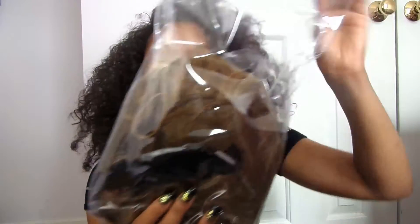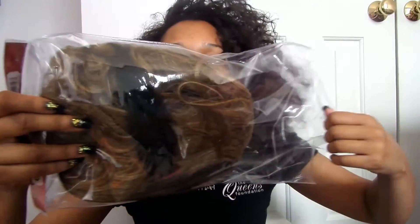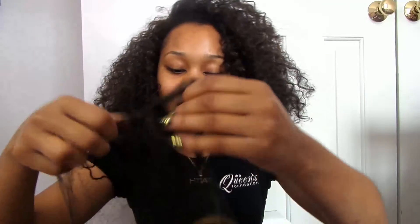So first impression upon opening the wig, I liked the color. This is the wig — I don't have the box, it's kind of scratched up. I liked the color when buying the wig. I was like, okay, it's cute. It's not too blonde, but it's not too dark. It's a nice summer color.